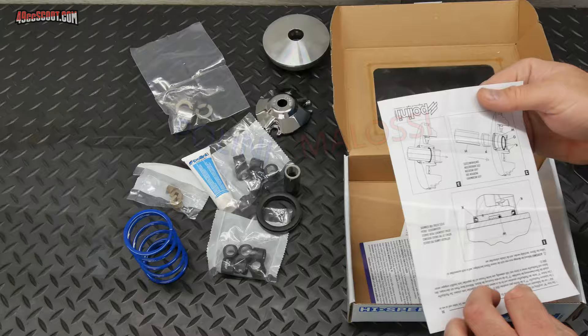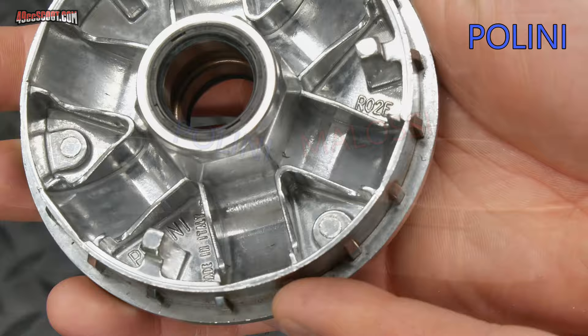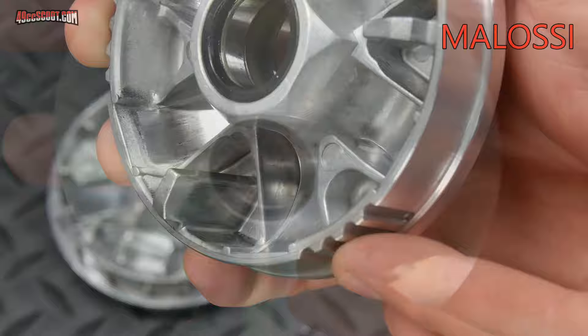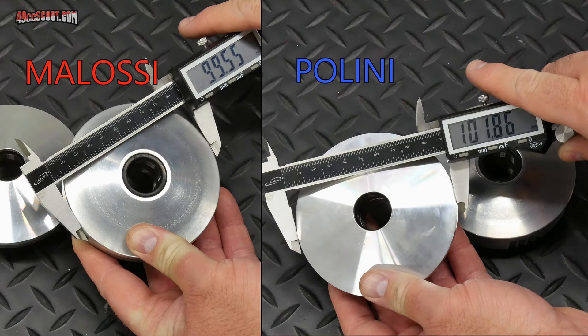Looking at the Molossi and Polini variators side by side, the Polini is a little thinner overall, which should help it make use of the wider belt. The ramps in the Polini are more segmented compared to the smooth transitions in the Molossi. The Polini variator has a non-serviceable seal behind the drive face — if it goes bad you replace the entire variator — but this likely allows the drive face to extend to the desired angle nearer to the center, prioritizing performance. The Polini variator is also more than 2mm larger in diameter than the Molossi, which could potentially provide better high speed ratios.